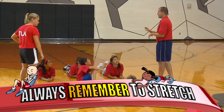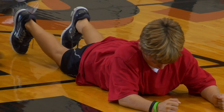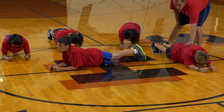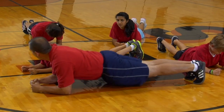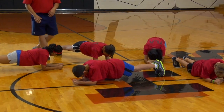Now try the Pilot Plank. Lie down on your stomach, make a fist with each hand and push your body off the floor, supporting your weight using only your forearms and your toes. Your body should be as straight as a board, from your head to your feet. Stabilize your body by tightening the muscles in your abdomen and back. Try and hold this position for at least 30 seconds.